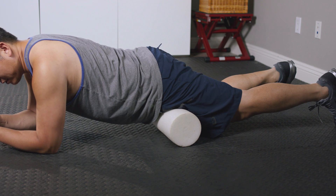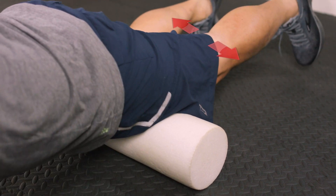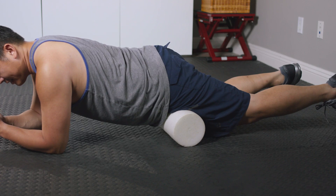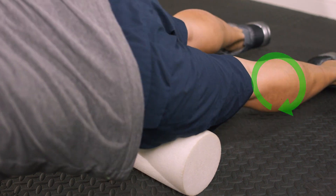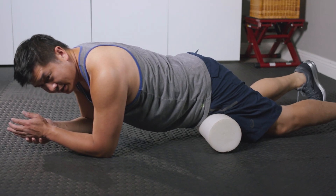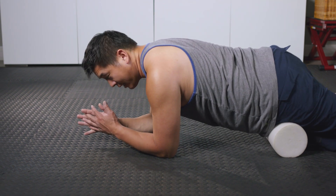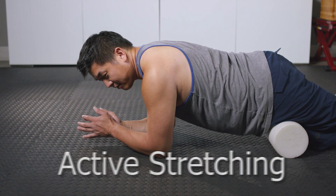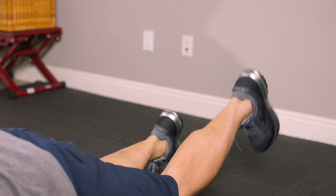After that, you're going to do shearing — just moving side to side, really trying to get that surface side to side. After that, you've got rotations: rotate in, rotate out, five or six times is all you need, and it's tender. Usually this cross-friction type of massage is what's great about releasing some of these tendons. And then after that, just do active stretching — here we do a hamstring curl, five or six times.